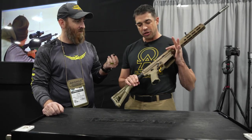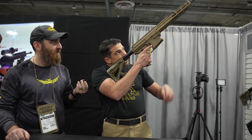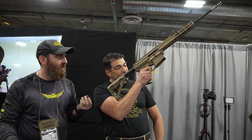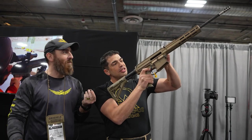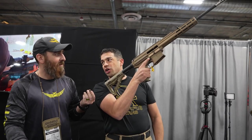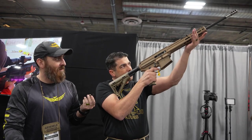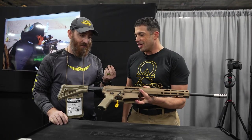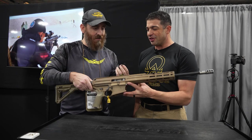It's all back together. Maintain cheek-to-stock weld — charge, lock the bolt, release, fire. Let's say I'm on my last round and the bolt locks open: drop the mag, new mag, release, fire — just like that. It weighs less than eight pounds and has less felt recoil than an AR-15.